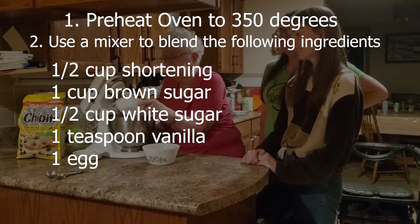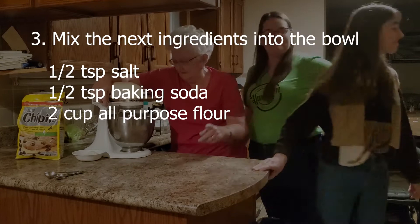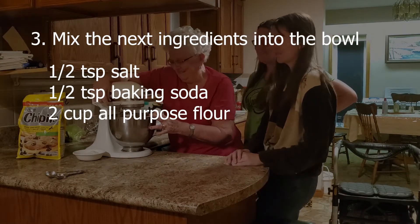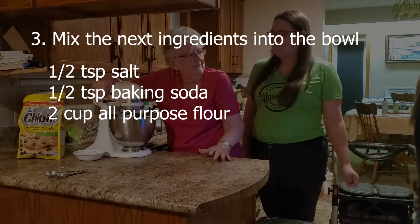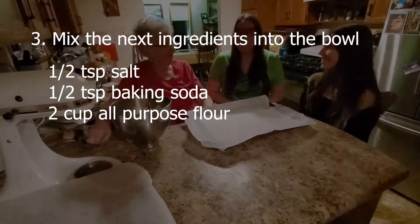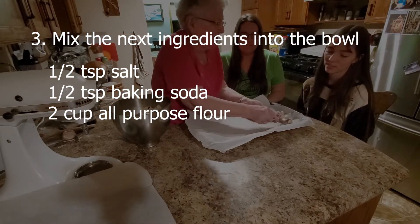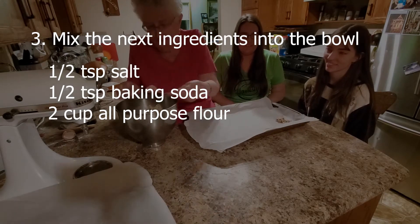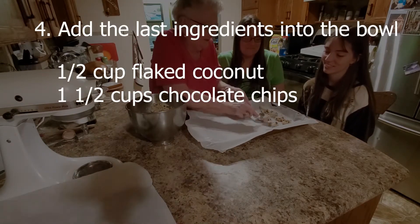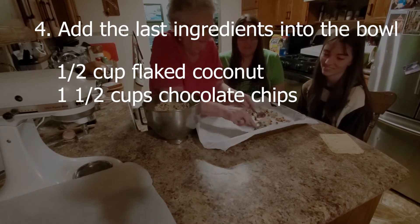Then you put the salt and baking soda in with two cups of all-purpose flour and you blend them gradually into the brown sugar mix. Then you mix that so it all comes together with a soft dough. Then you add one and a half cups of chocolate chips and half a cup of flaked coconut or pecans, a little bit at a time, and a little bit of milk if it's too dry.